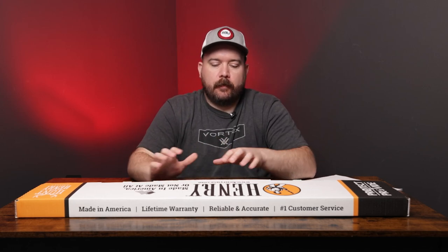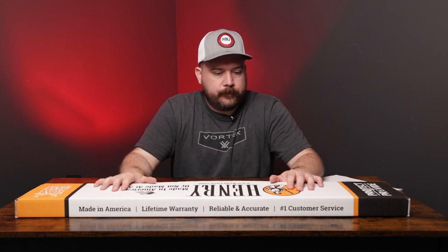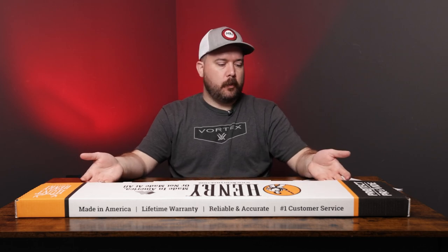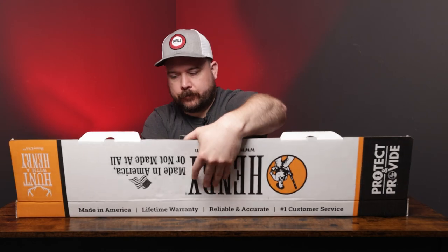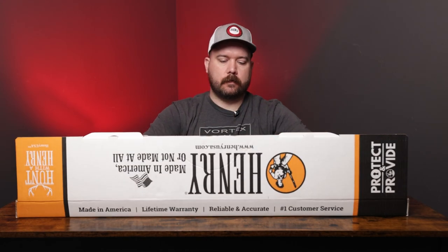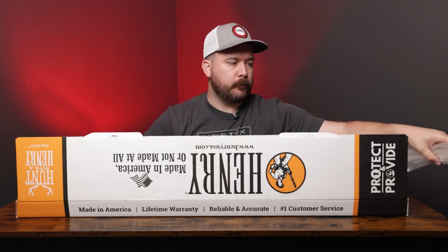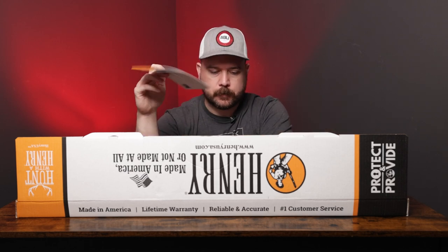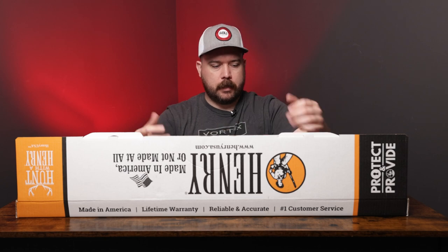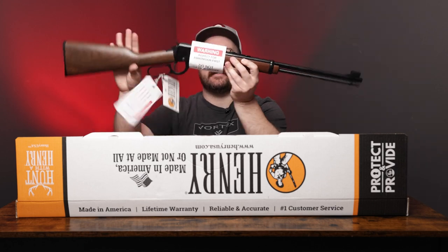Hey guys, welcome to another one of our unboxing videos. Today we have the classic Henry H001 rifle. Let's open it up and see what we get. With the Henry's they don't really ship with a whole lot, but for speed of the video we took the plastic off — they come shrouded in plastic. Right on top you're going to see your owner's manual for this specific rifle, and then we get to the gun. Pull this out and this is how it comes.